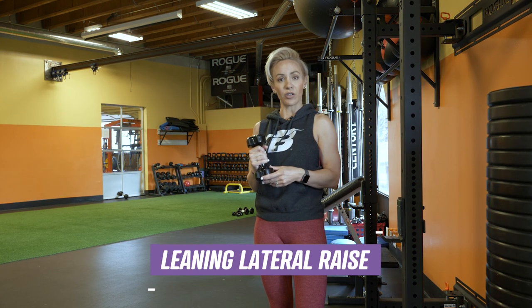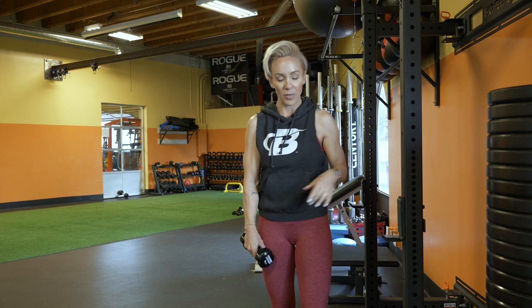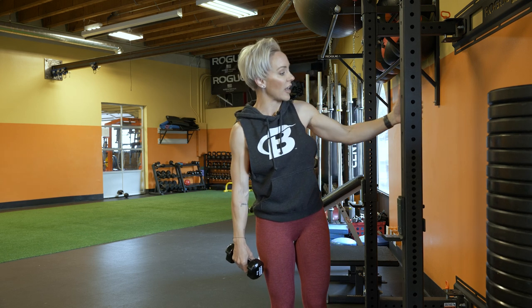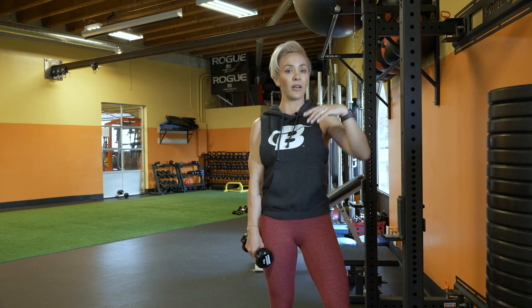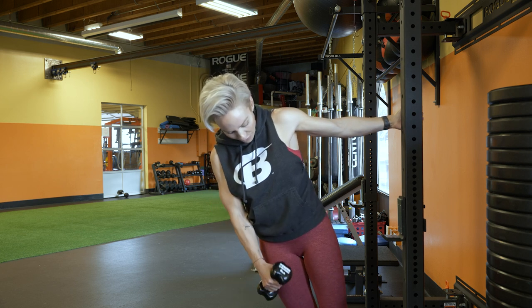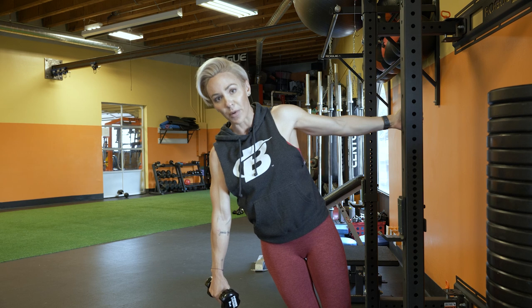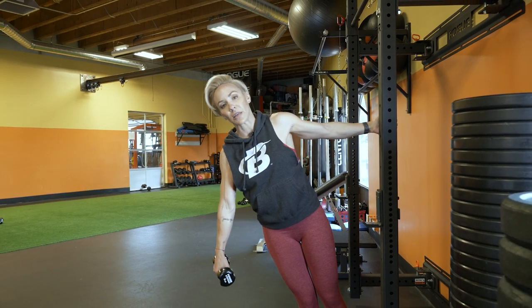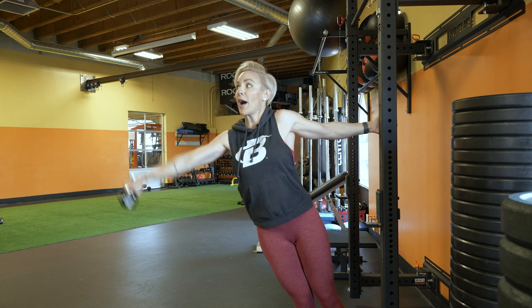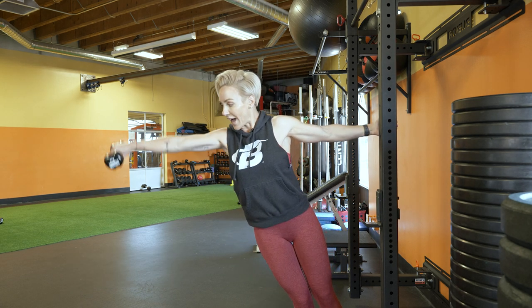Our second to last exercise is a leaning lateral raise — a single arm exercise for the side or lateral delts. This is going to help you work on that nice shoulder cap, wide shoulders, and that V taper with your torso. Grab a sturdy surface; I'm holding on to a squat rack. If you have a bed post, stair railing, a door frame — anything where you can safely lean and put all your weight against it. I'm a straight line from my ankles to the top of my head at an angle. Think about taking the weight and going out — not just up — and that's going to target the muscle a lot better.